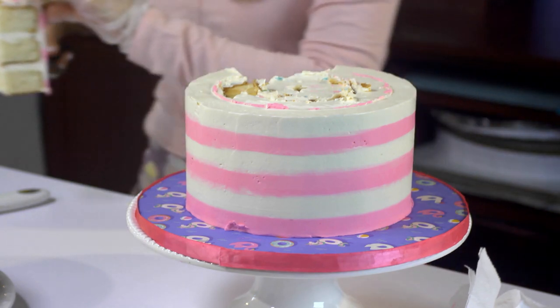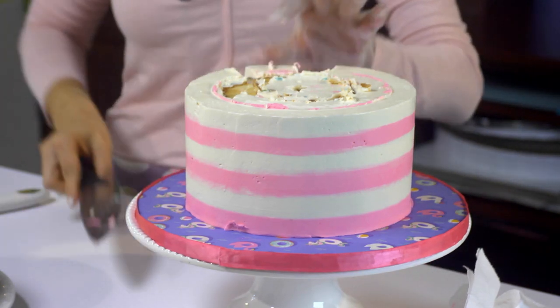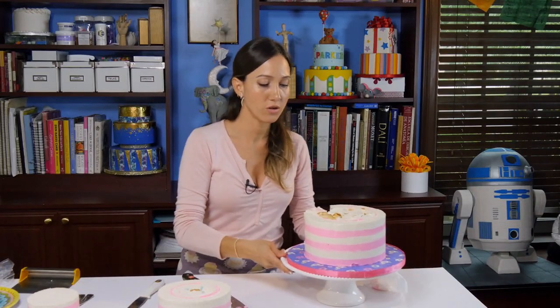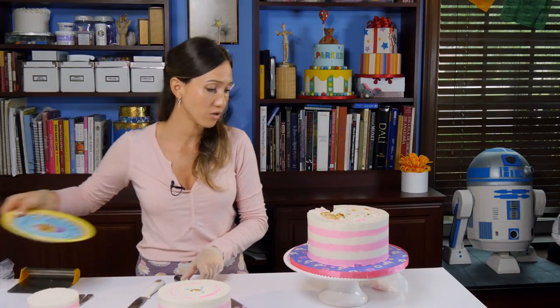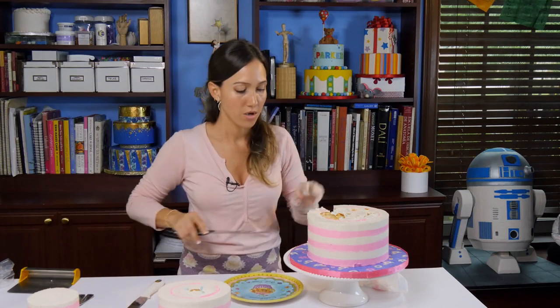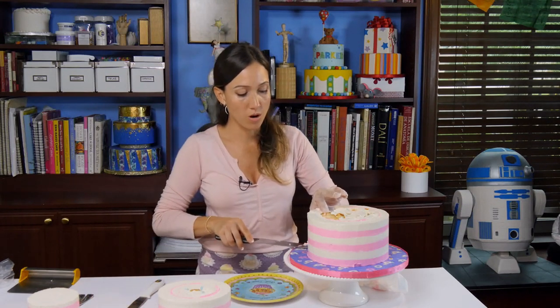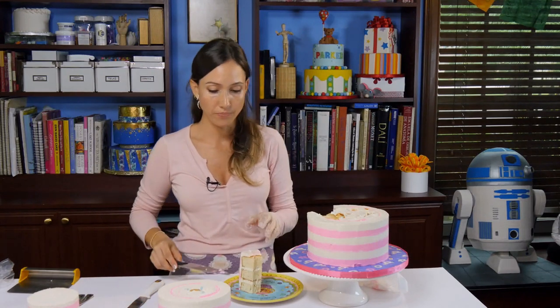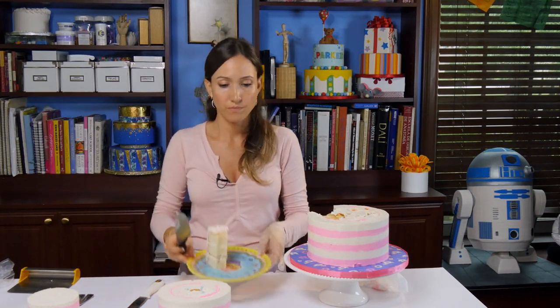And the bigger the cake, this caterer's cut comes in handy because you really would be left with a humongous slice if you cut all the way from here to the middle, and this is the way I cut the big cakes.